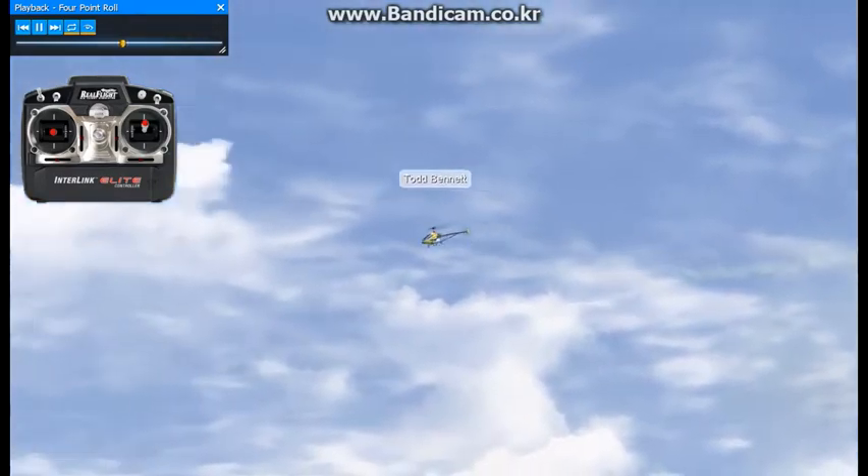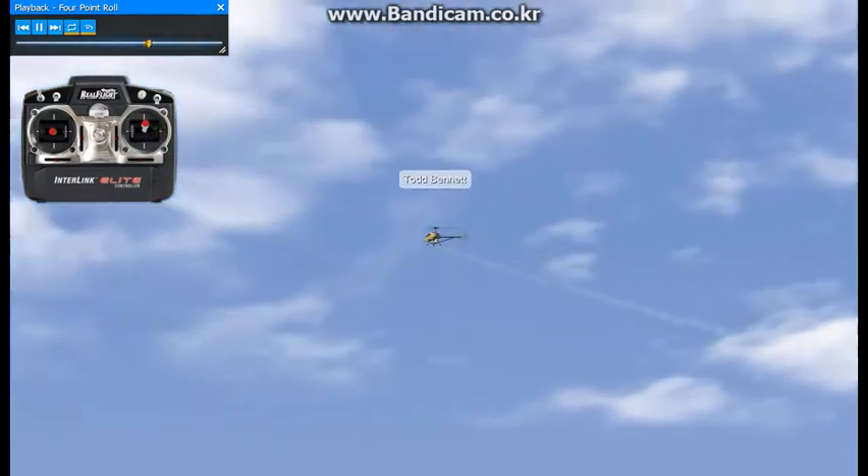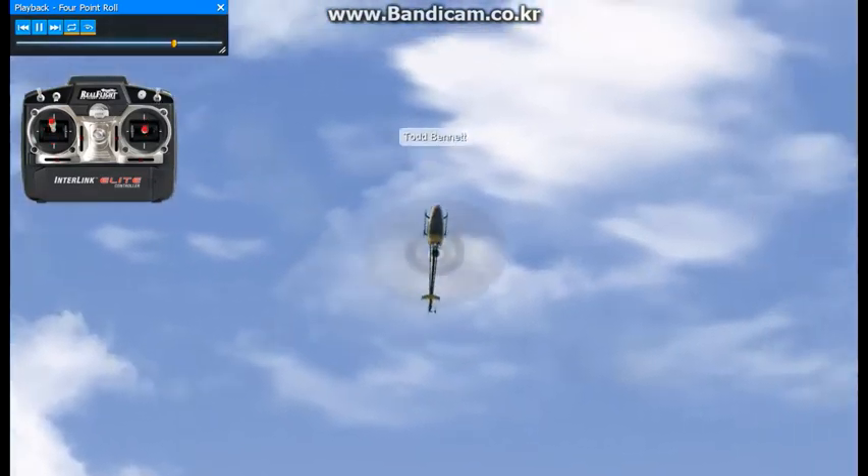We're at positive collective. Zero, negative, zero, positive. That's pretty much it to the four-point roll — aileron and collective.